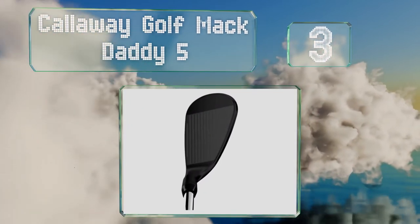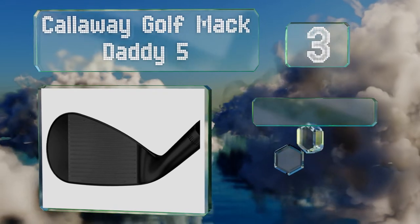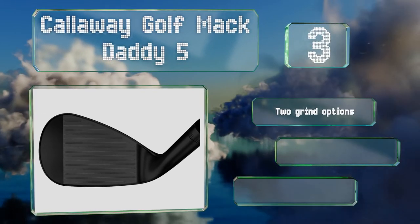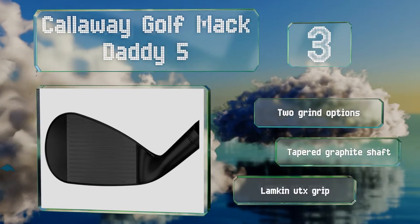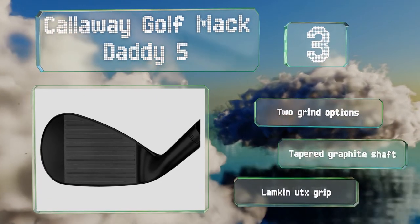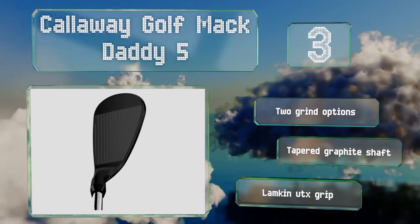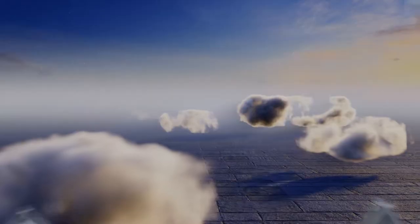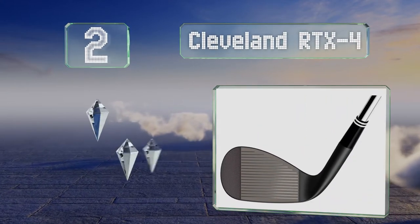Nearing the top of our list at number three, made from 8620 carbon steel, the Callaway Golf Mac Daddy 5 offers a nice combination of durability and responsiveness. The face has deep grooves with sharp edges that result in plenty of rotation and control. There are two grind options, both with a tapered graphite shaft and a Lamkin UTX grip.